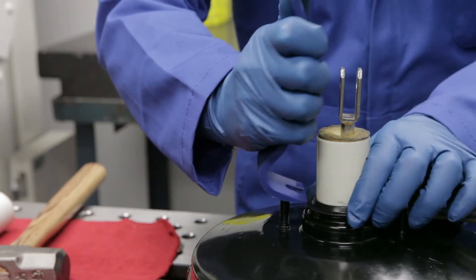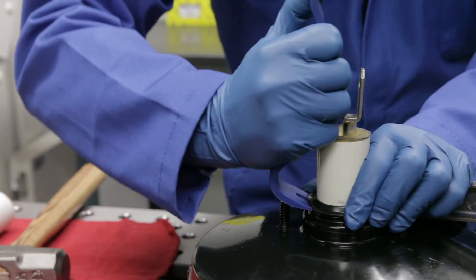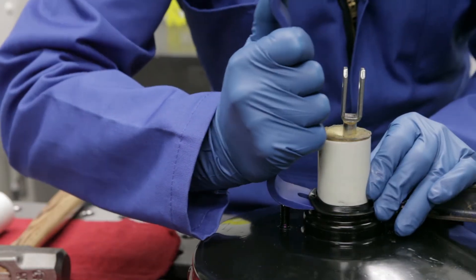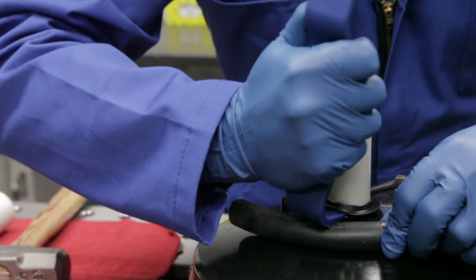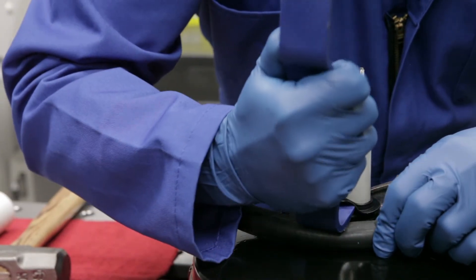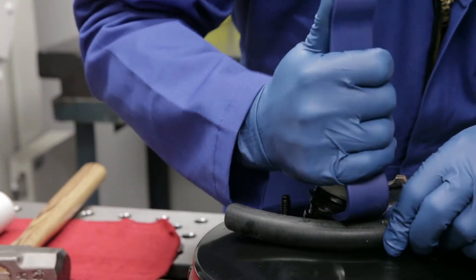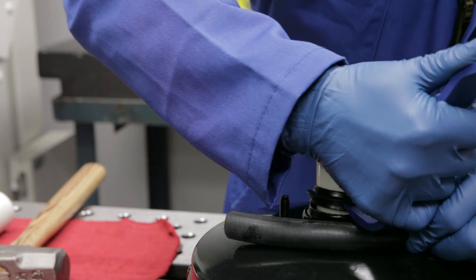After removing the plunger dust boot and securely clamping the booster to your work area, insert the pry bar between the metal booster housing and the lip of the old seal. Pry out the seal along its circumference. Do not scratch the booster plunger — even a tiny scratch will create a vacuum leak and the entire brake booster will have to be replaced.